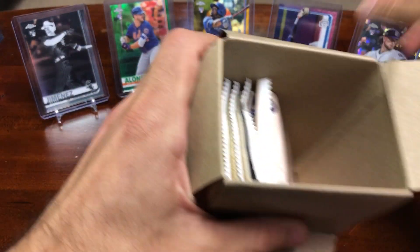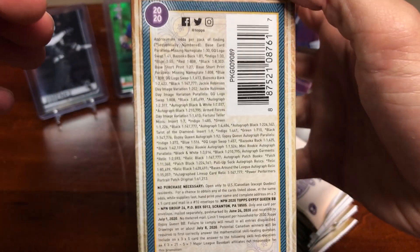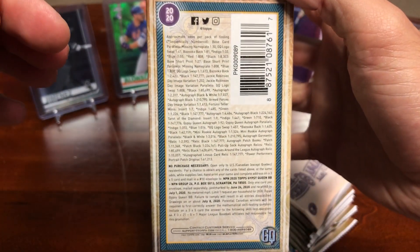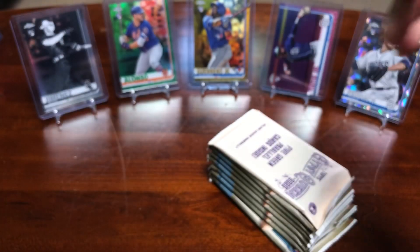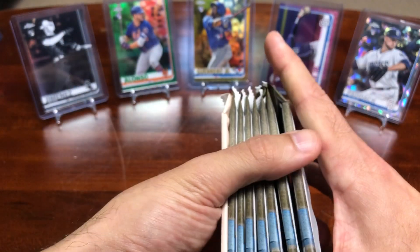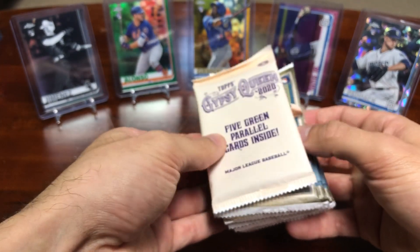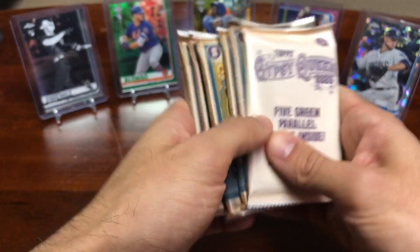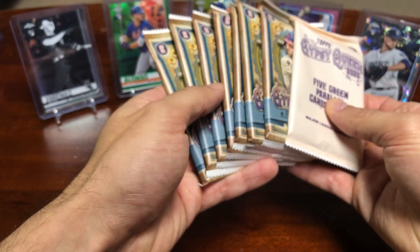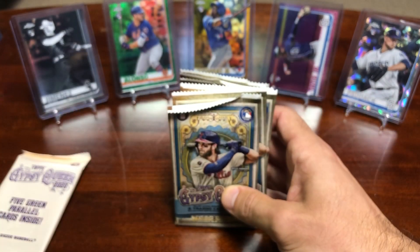From what I've seen, the blaster boxes are really, really nice. If you want to take a look at the odds, be my guest. But I think they do a nice job with these, because from what I've seen, you usually get at least one really good card — either a logo swap, missing nameplate, Jackie Robinson short print, or even an autograph. You get three seven-packs and then one green parallel pack, so we'll start with the regular packs here.